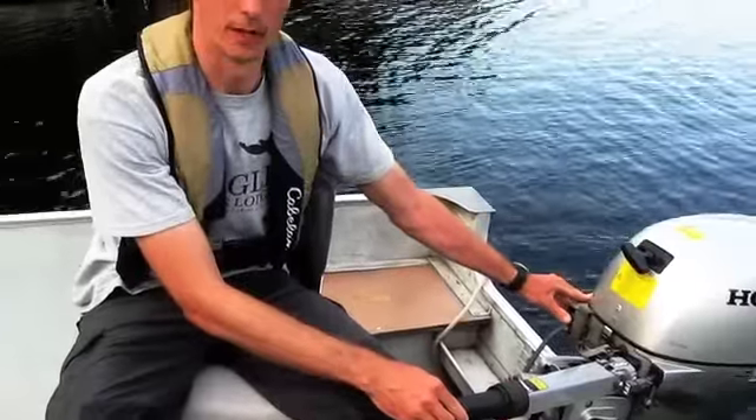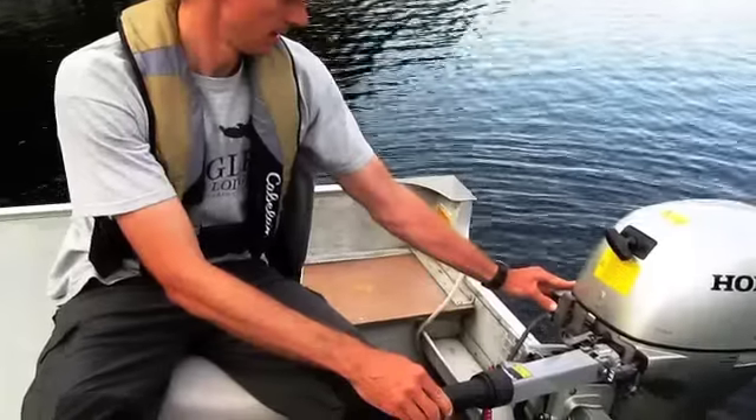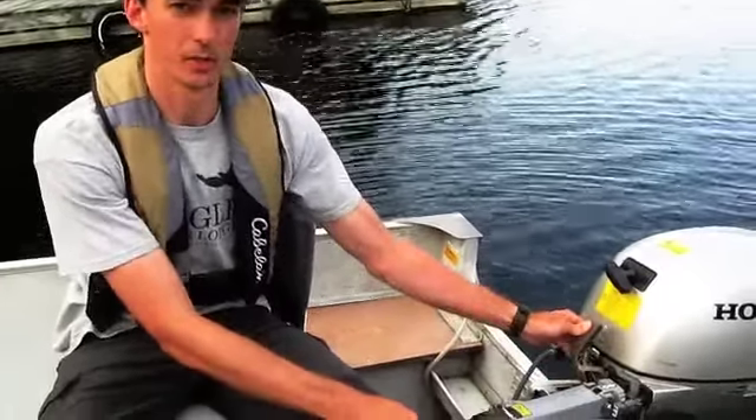Just let this warm up for a couple minutes, then you can push the choke in and you're ready to go. For forward, you pull this towards you. Back to neutral, then reverse is one click away from you.